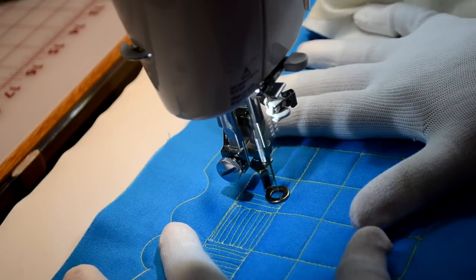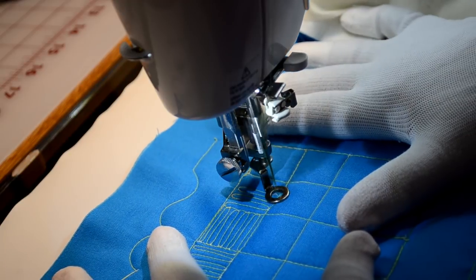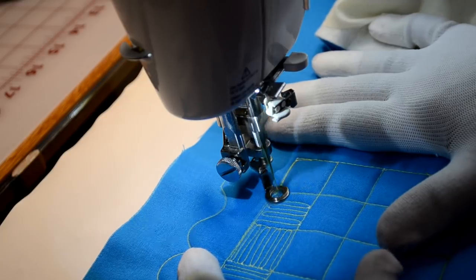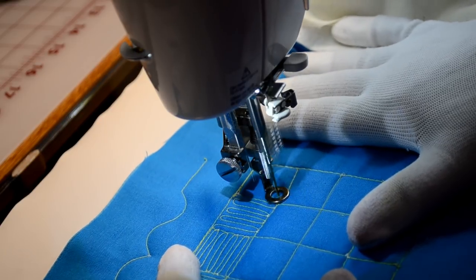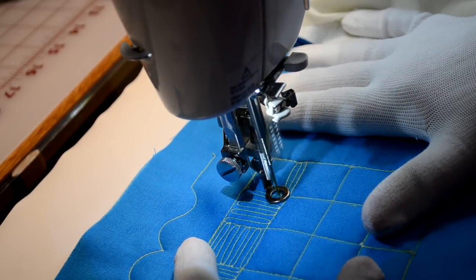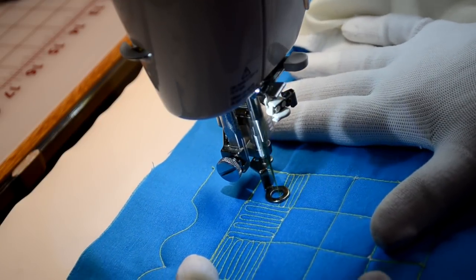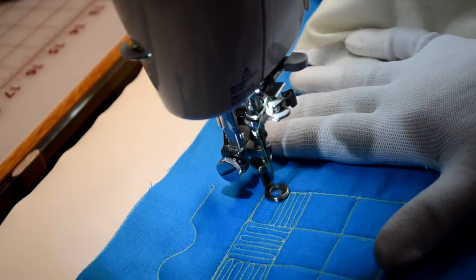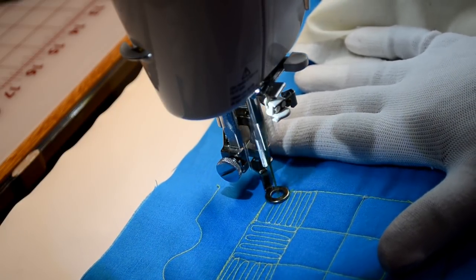As far as the distance between mine, if you think of a wooden match, you could probably drop a wooden match down in between them. Some people like to make them so close together you could put a spaghetti noodle in between — that makes it really dense. It really depends on how dense you want your quilting, but the main thing is to keep the distance consistent. That's the most important thing.